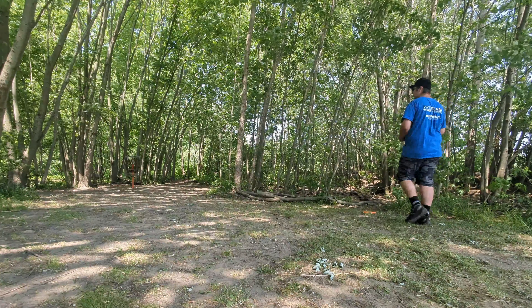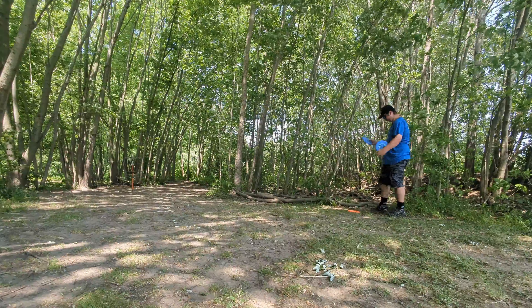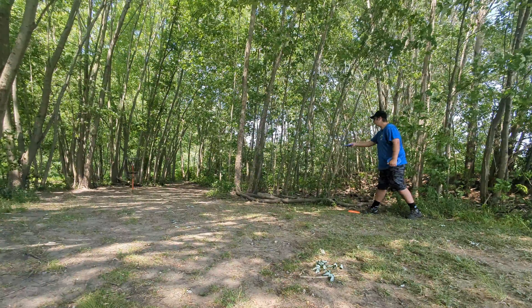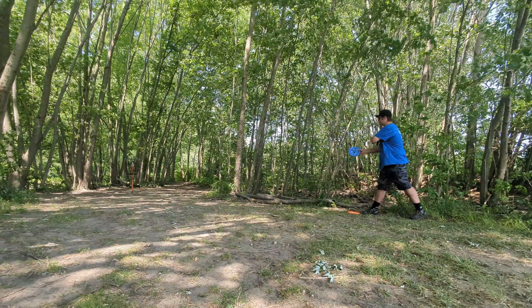Left myself about 25 footer. This one I should get birdie on every time, but if I don't, it's whatever. I should have thrown my overstable harp for the up shot though.